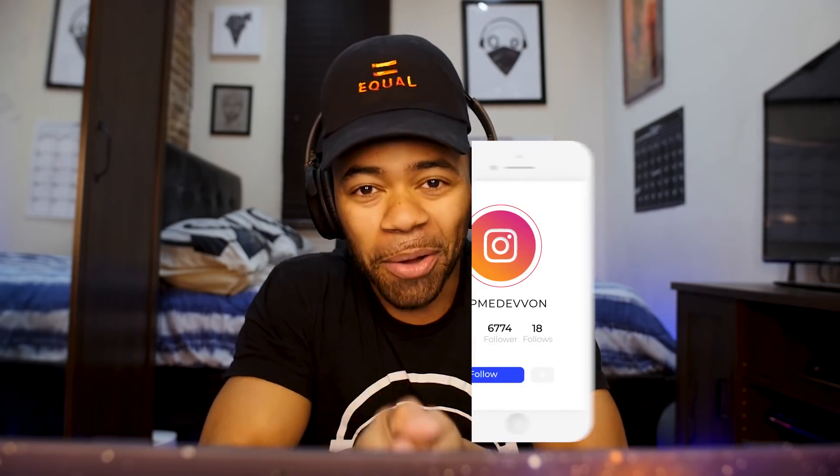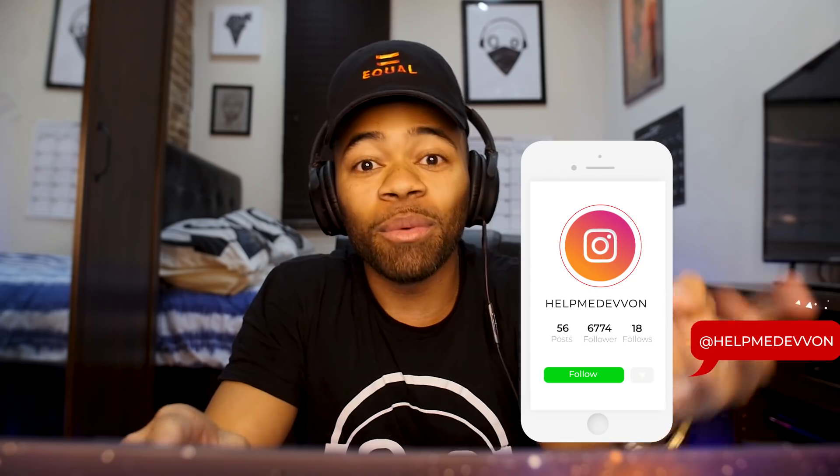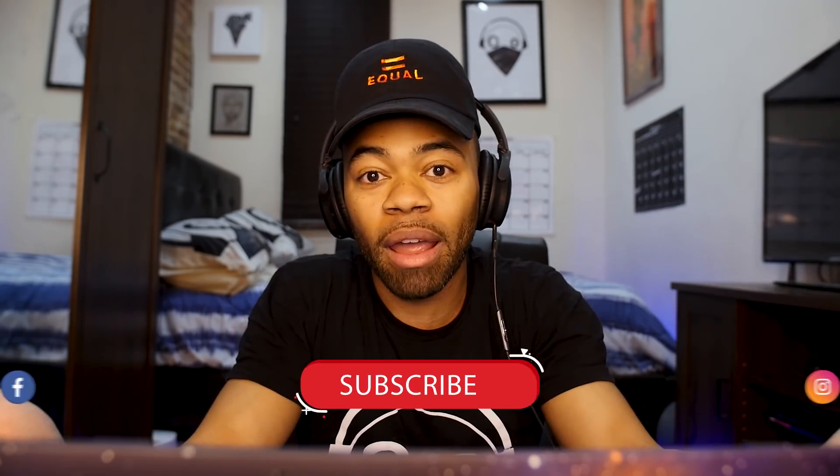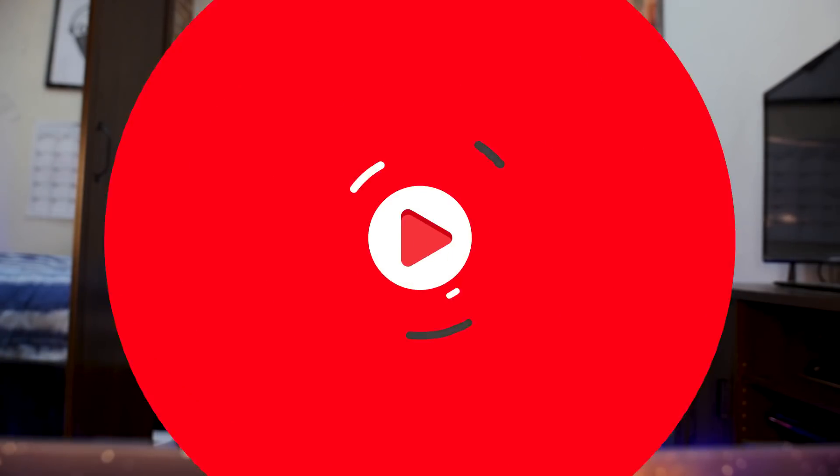I hope you guys enjoyed this Devon tutorial. Make sure you like, comment, subscribe, and follow us at Help Me Devon on Instagram. Talk to me in the comments — let me know what you think. I love hearing from you guys and getting an idea of what you want to see next. I'll see you next time.